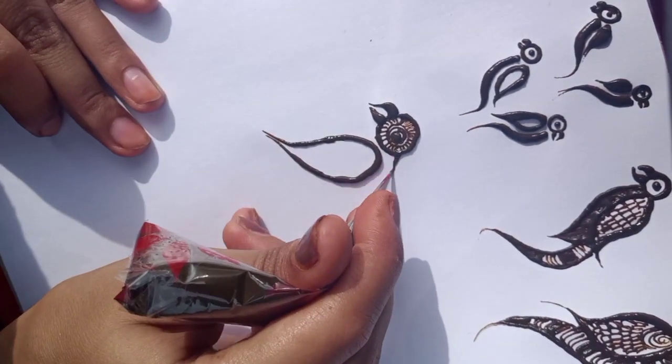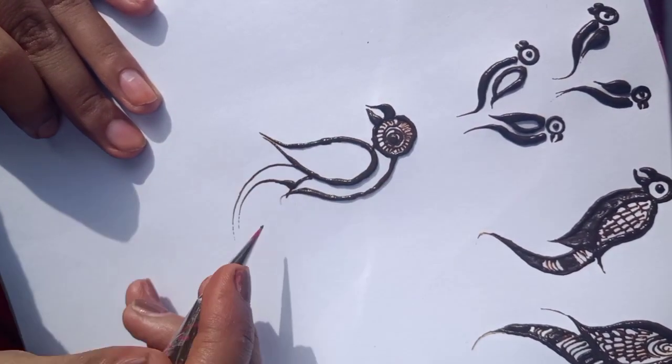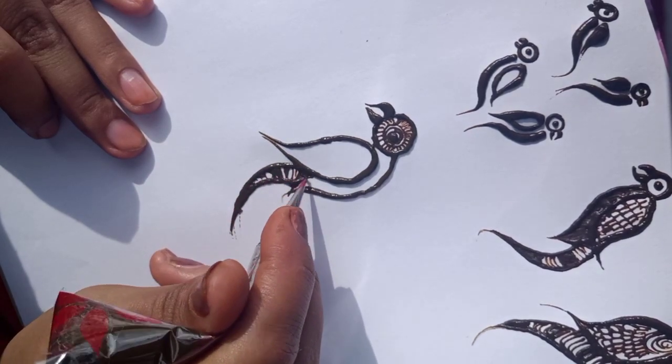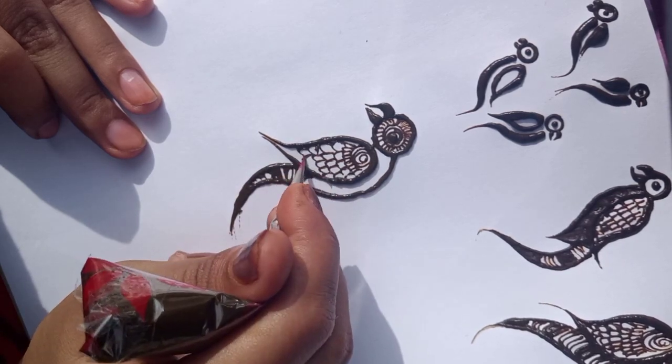Then we will make wings again, then we will make the body parts, and then we will make the tail.